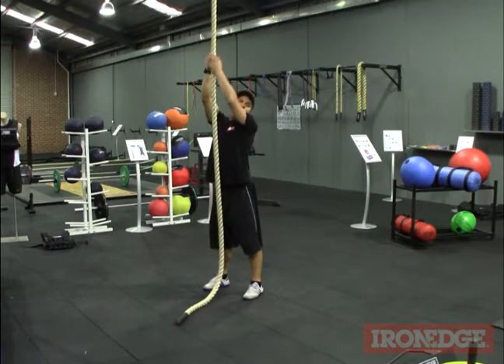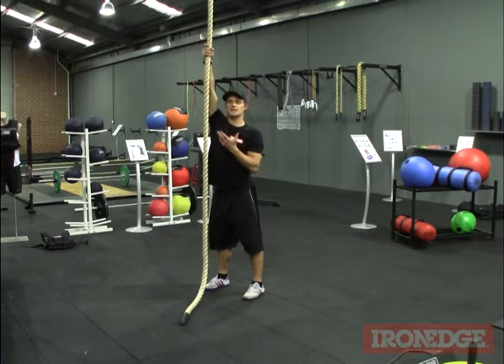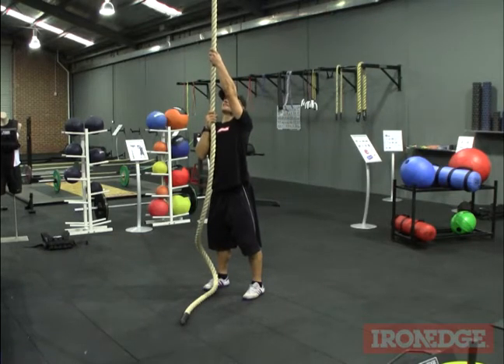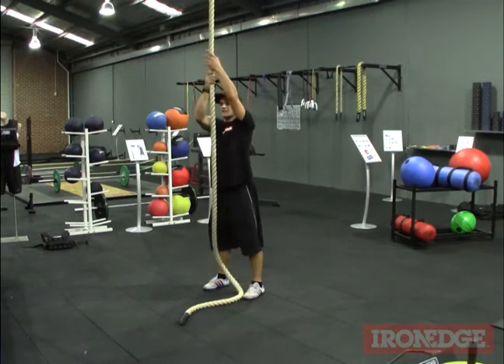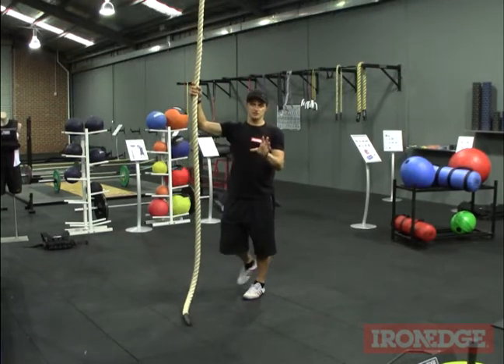Once we get used to the two-handed variety we can work with the tug of war style movement. So what I do is I reach up with one hand like so and then I can bring that down and reach over this way. Remember you want to bring this elbow right down all the way — you don't just want to bring it down halfway.